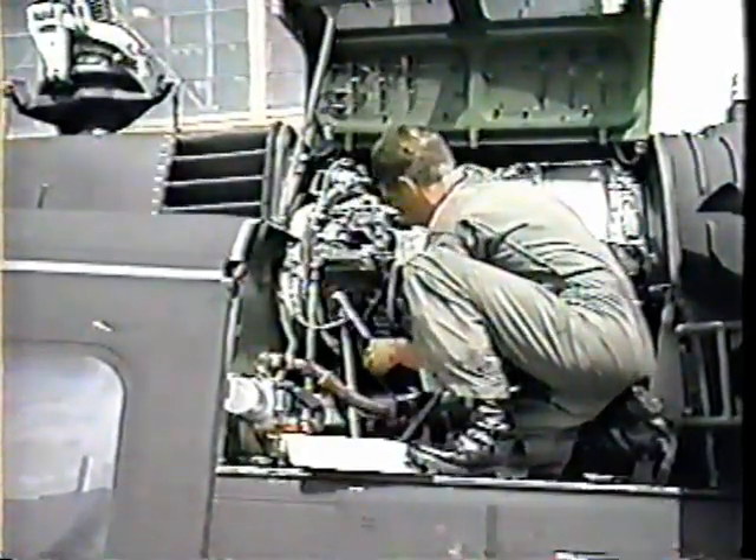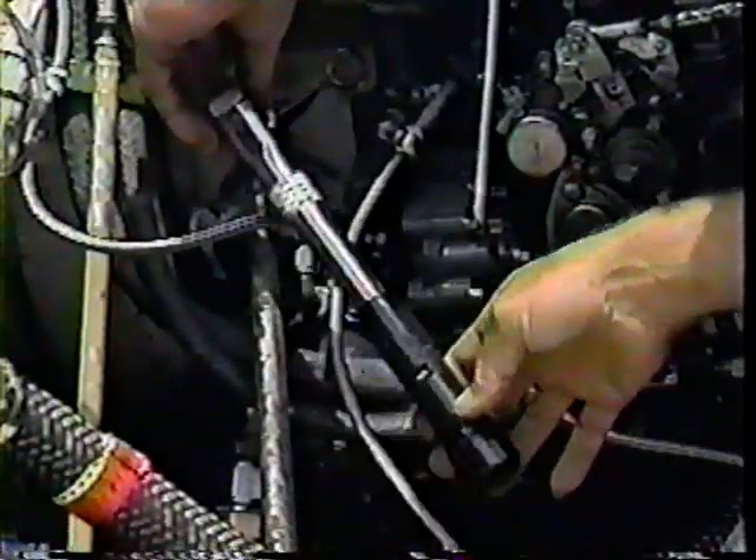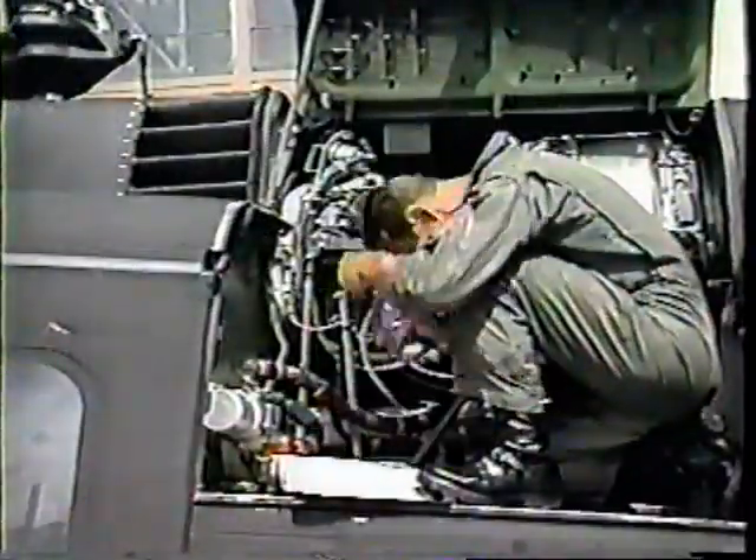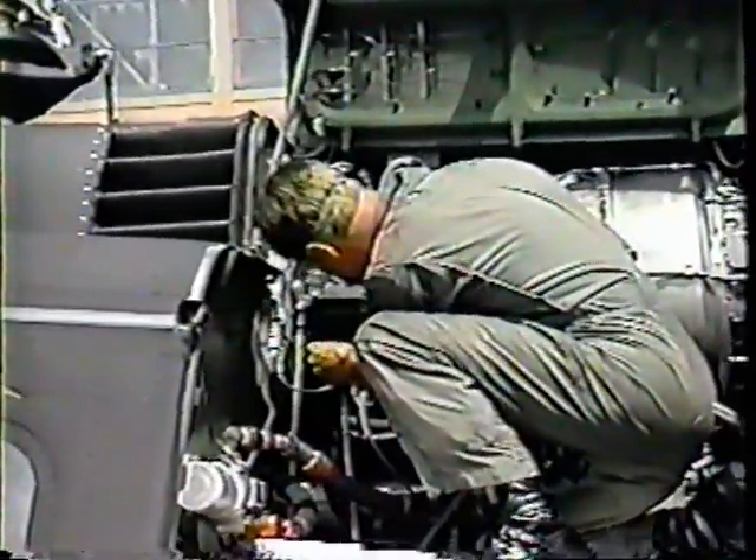Ensure you have torqued your bolt heads to the proper value. Never sacrifice torque value when lock wiring. Always wear goggles during lock wiring to avoid any chance of eye injury.